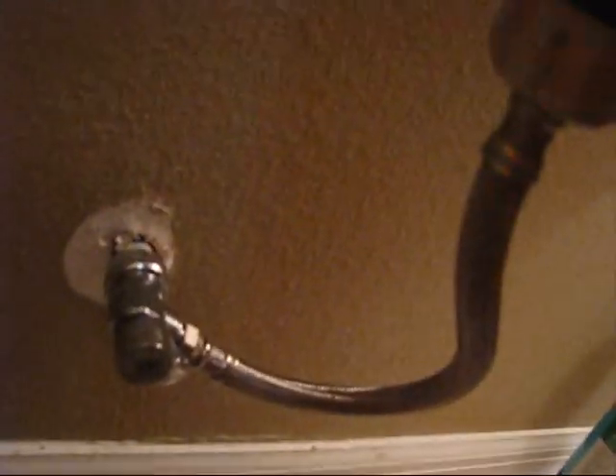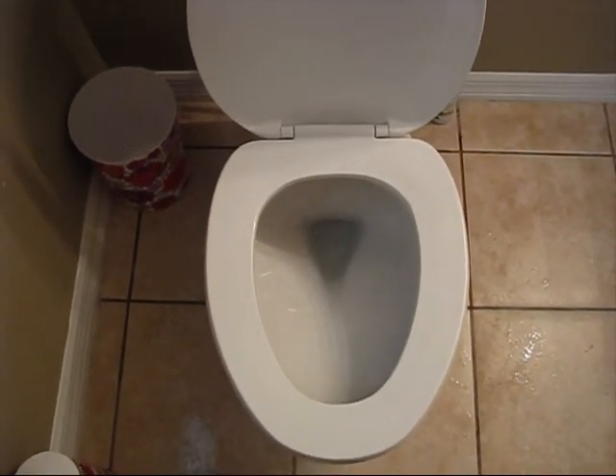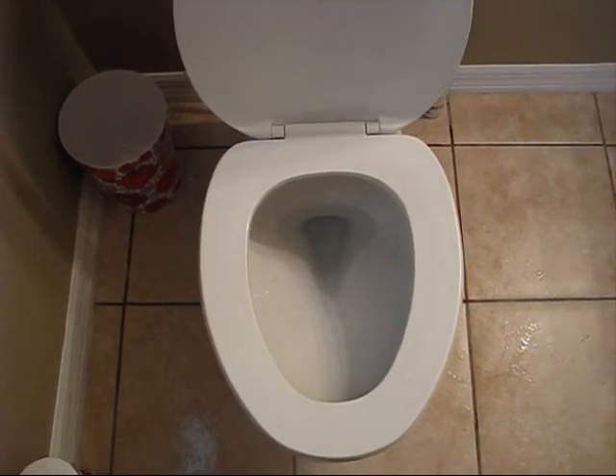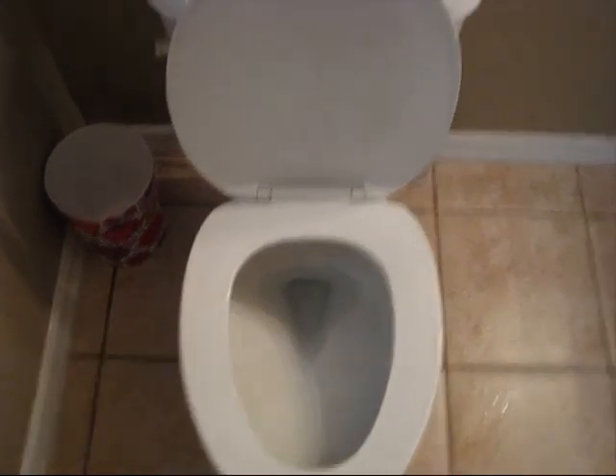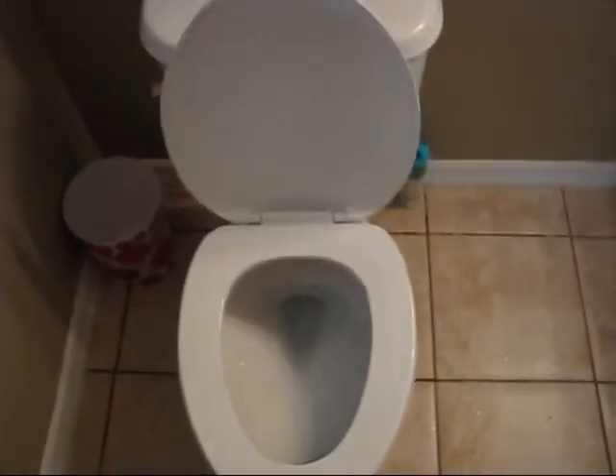All right, and finally, as you can see, everything is installed — there are no leaks at all. This was the replacement of the hose, the valve, and all the internal components in this restroom.